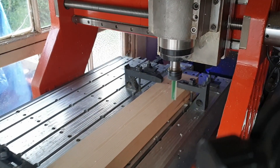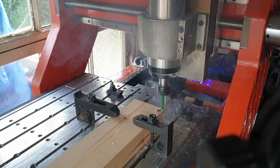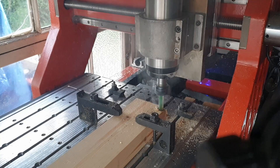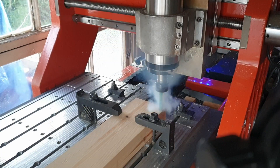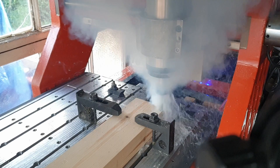I know what some of you are thinking: what happens when you put the cutter spinning the wrong way? Well, that's what happens. Don't say I don't disappoint. Let's have a look at that in slow motion. Oh yeah, it's on fire. Lovely.